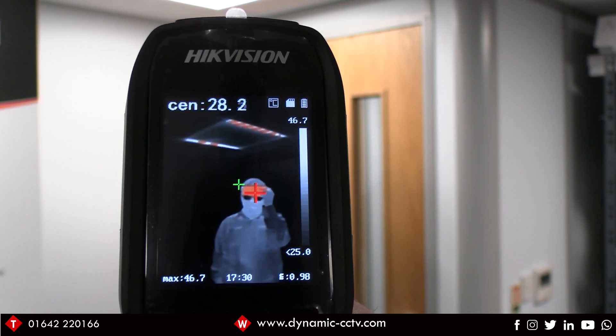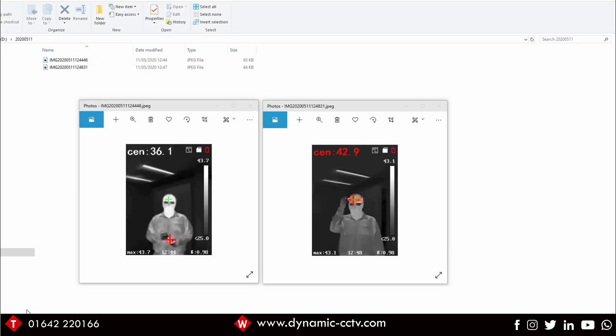I'll take this unit over to my PC and look at the two images once uploaded. Here we have the two images just taken — they've been saved to the SD card as JPEG files at 240 by 320 resolution, so very small in size and lots can be stored on the onboard SD card. In the first image — a non-alarm condition snapshot — the center point is measuring 36.1 degrees, well within the 37.5 degree alarm threshold. The hot spot is on the warm water bottle my colleague is holding, measuring 43.7 degrees; if that hot spot were around the forehead area, it would trigger an alarm condition.